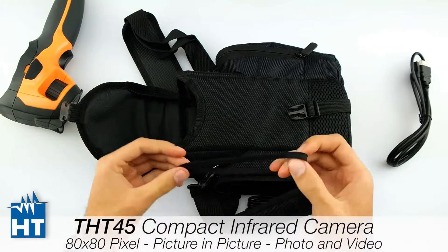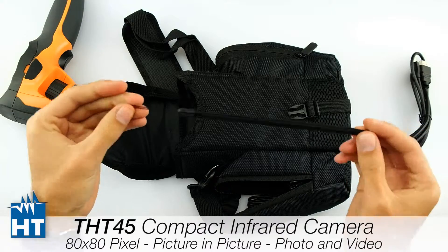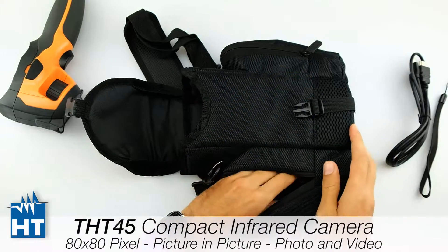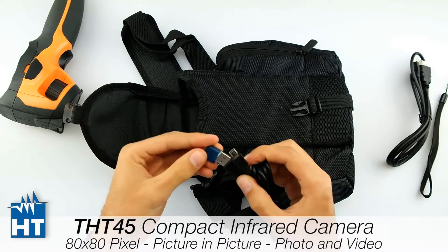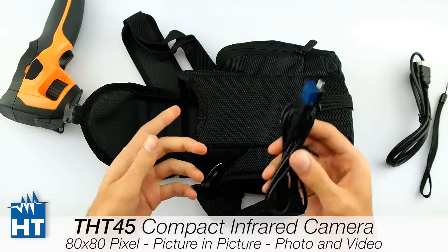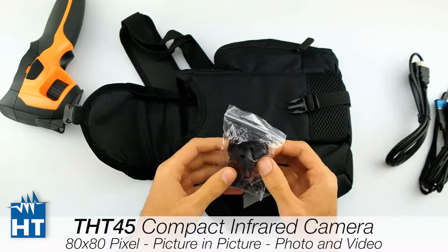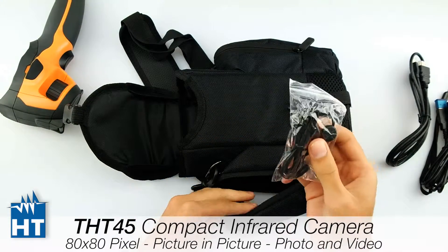Then we have a little strap here to avoid the camera from falling, so we can use it like this. Then we have a USB cable to connect with the computer to download data and make reports with the software. Then we have a headset to record voice, so we can record voice with videos.